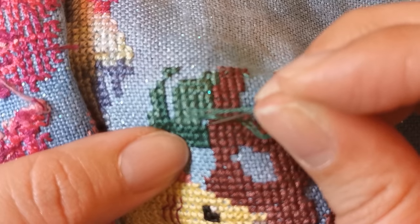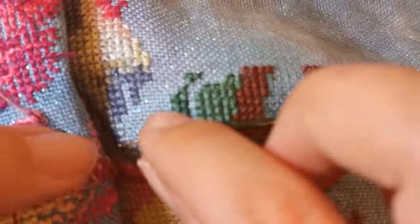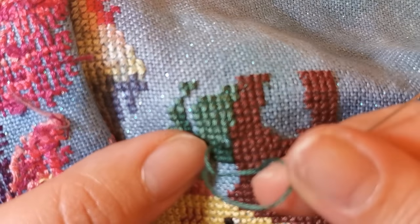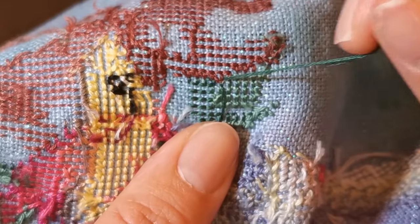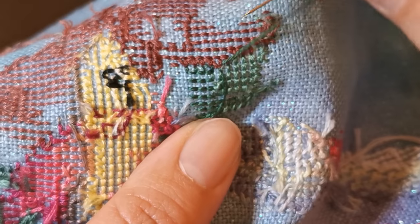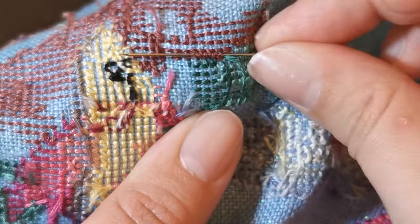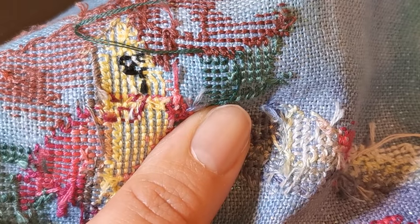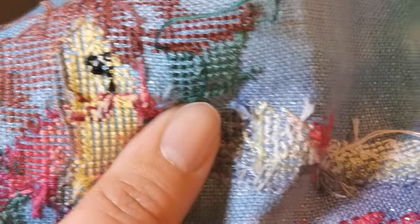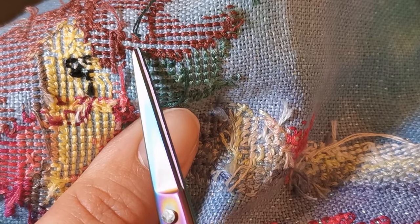I apologize for the blurriness but it will get better. That's what I'm working on — mostly finishing the first page during this whip-and-chat and then moving on. This is how I secure threads in the back: you run the needle under a few stitches — I think the guidance is three but I try to do four — then put the needle down, pull just a little bit so you don't pull the fabric threads, and snip close to the edge.